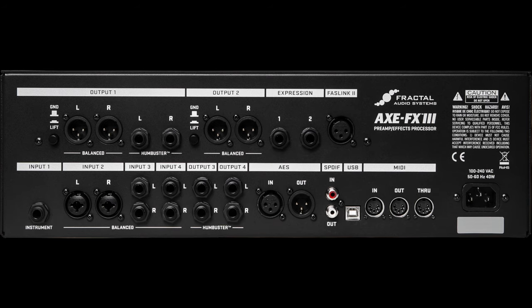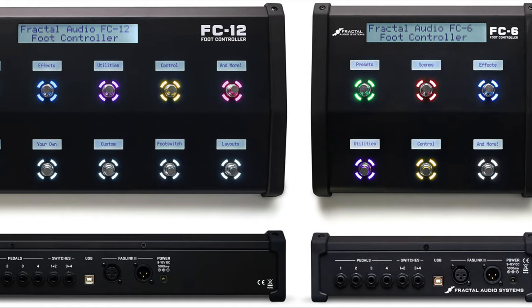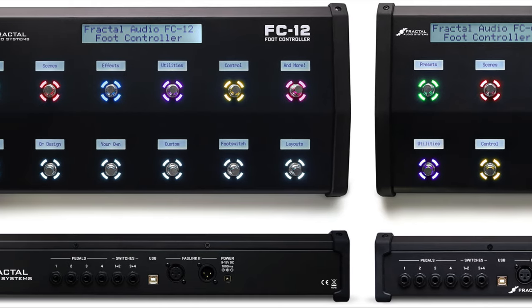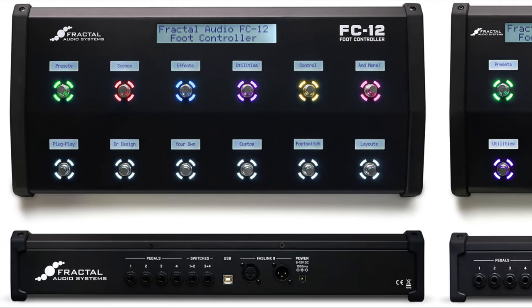There are many, many different possibilities with the FX3. I'll definitely be talking about the FC controllers next week, so hit those subscribe and notification buttons so you'll know when this stuff comes out. See you then!